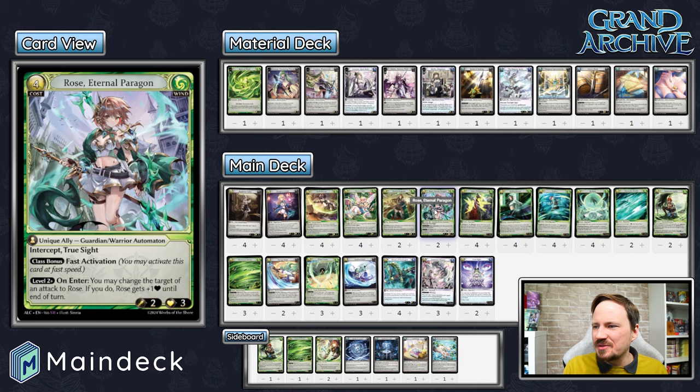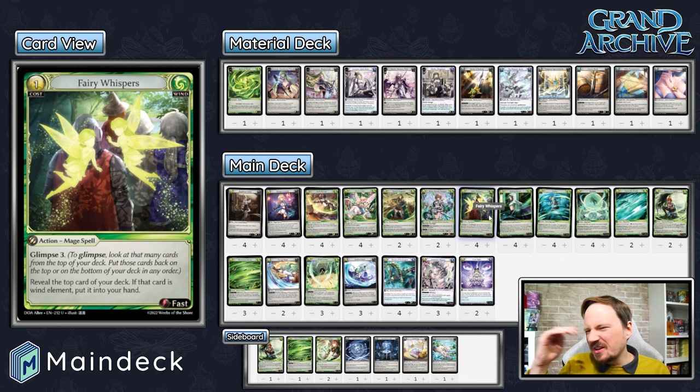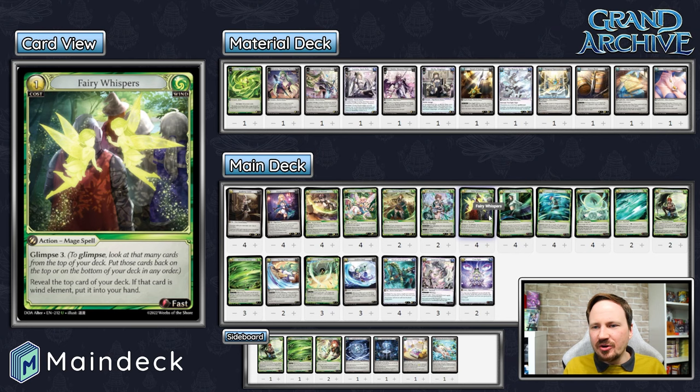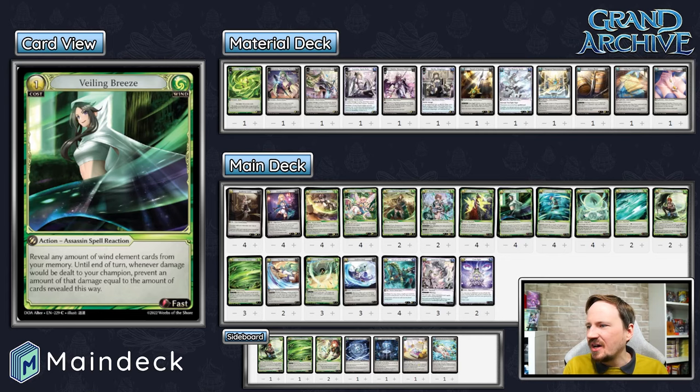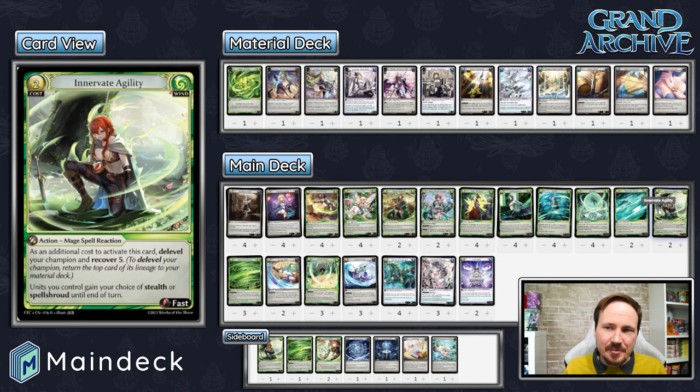Fairy Whispers at four — we tried Rally the Peasants and Failings Captain but without Banner Knights there weren't enough humans. Fairy Whispers is cheap, efficient, and Glimpses three: if you find cards you don't care about, put them on the bottom; if you find a win card, put it on top, reveal it, and draw it. Using this during Recollection Phase is awesome to find exactly the card you want — Ghost of Pendragon or Incarnate Majesty. Four copies help you find key cards like Veiling Breeze, Hurricane Sweep, Dream Fairy, Rose, and Innervate, which I tried in the side but decided belongs in the main.